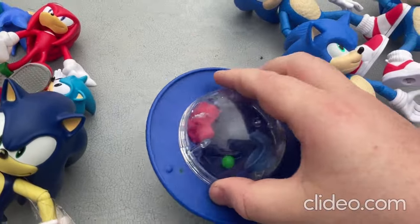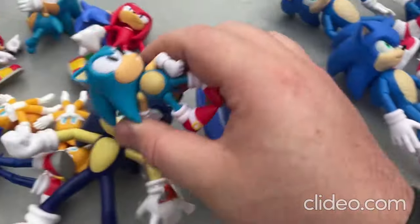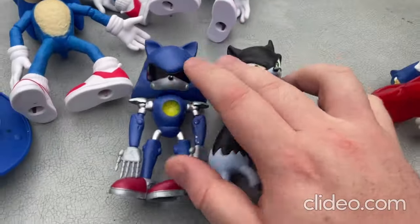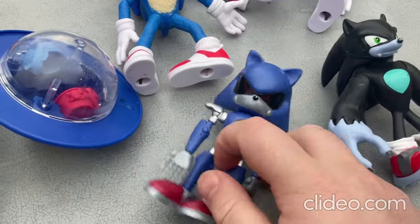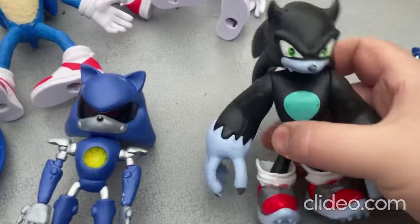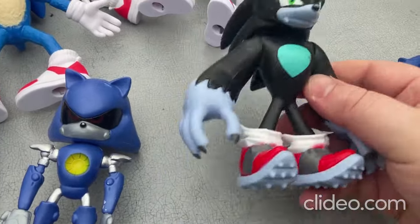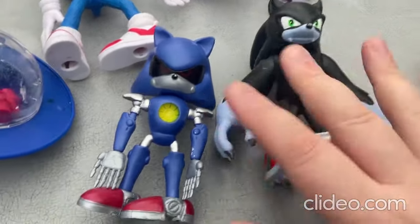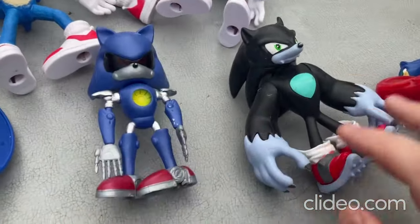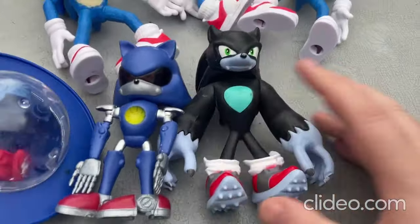There's also that little mini one. Now I'll show you these ones — they are so cool. This one is Metal Sonic, and this one is called Werehog Sonic. Oh man, they're such cool toys. I was really stoked to find those ones at the thrift store.